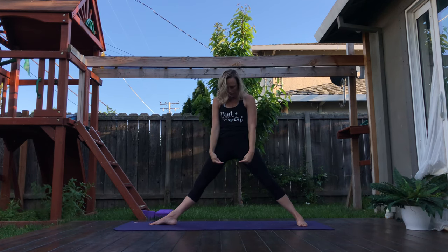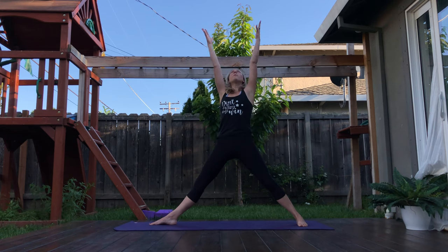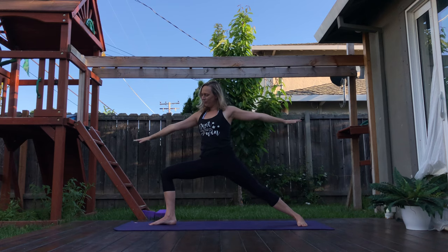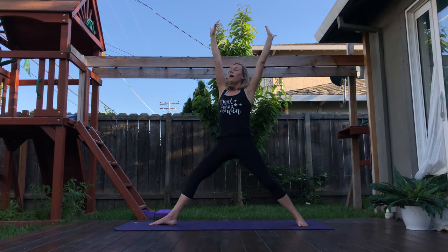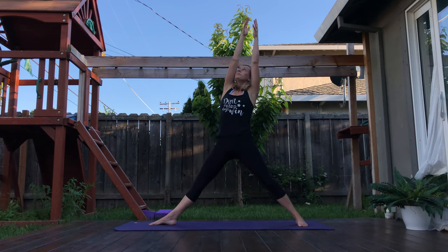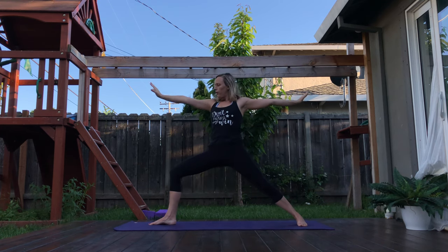Exhale — warrior two. Two more times. Inhale, squeeze. Exhale. Last one in. Exhale — warrior two. Seeing yourself in half moon pose and going there. As you start to reach your right hand towards the front of the mat, left leg reaches up high. If this is hard to find balance, find a block or a water bottle — anything about a foot high — and bring that out diagonal to the right foot.